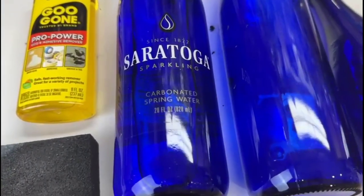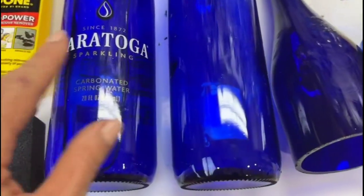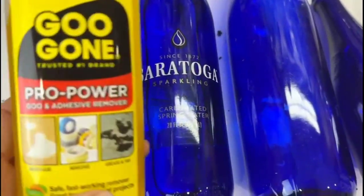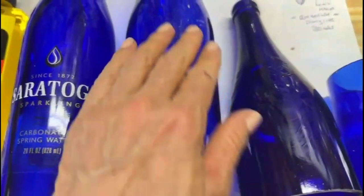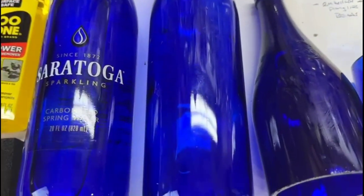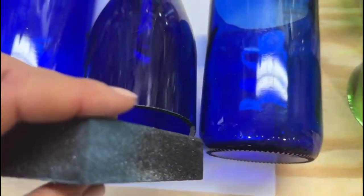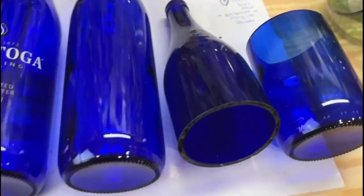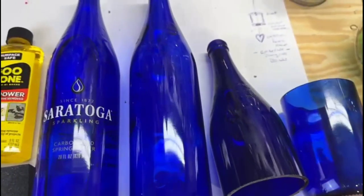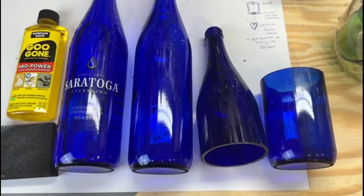First things first, let's gather our materials. You'll need a blue glass bottle of your choice. Remove the label and any residue with a Goo Gone or similar product — make certain the bottle is completely clean. If you need help cutting the glass bottle, go to my link above where I share a full tutorial on cutting glass bottles. Then we'll proceed to sanding both edges, and now we're ready to assemble your beautiful glass bottle wind chime.